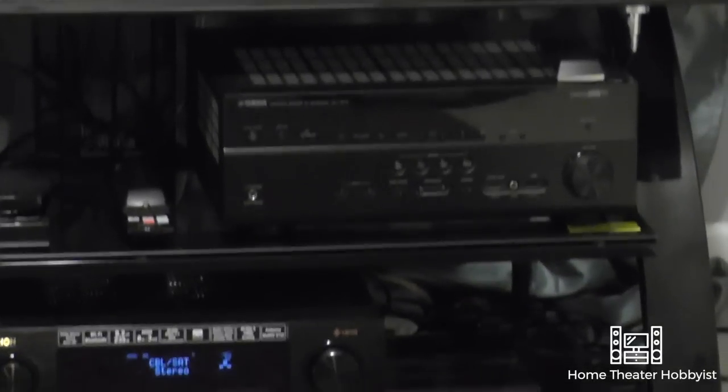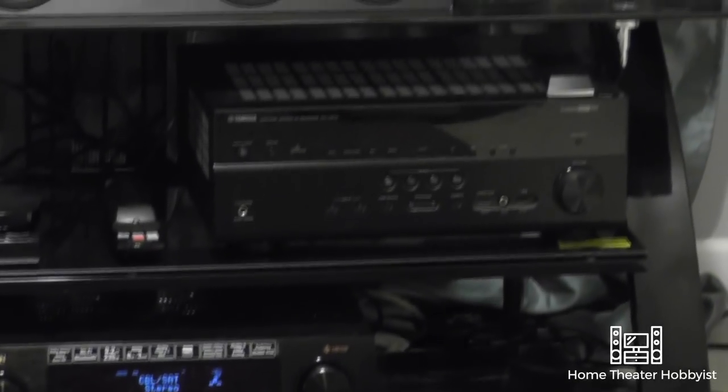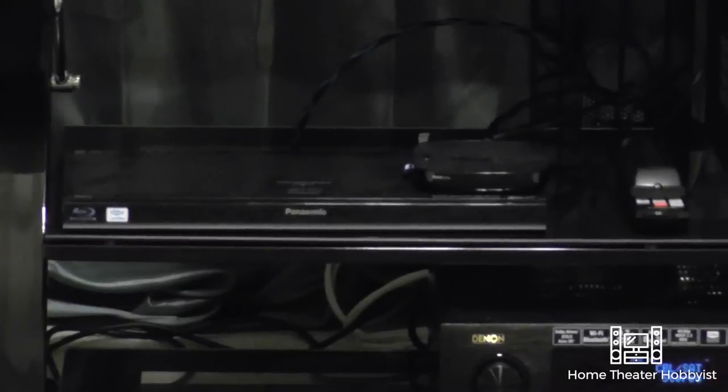Up above it I still have my Yamaha RXV673, which is my previous receiver — we'll probably do a video on something dealing with that here soon. We've also got a Panasonic Blu-ray player and a Roku Ultra.